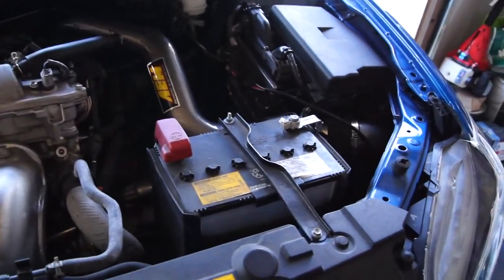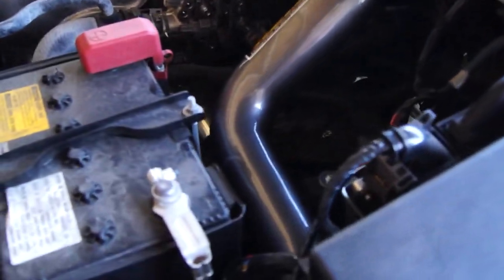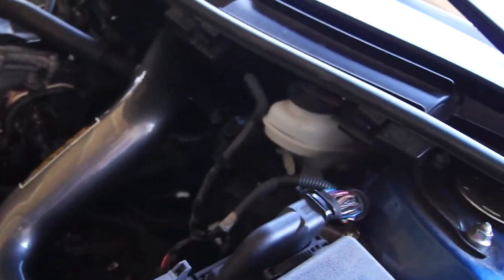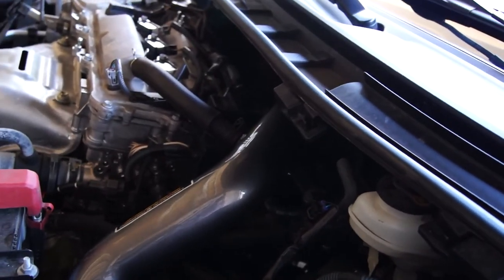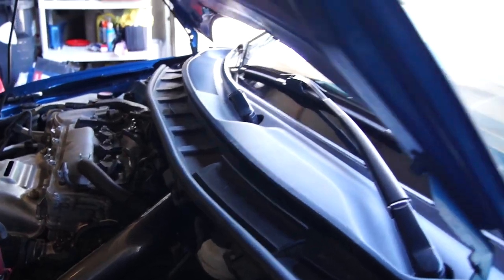This is just with the cold air intake — engine bay shot, go ahead and turn that on. We don't want to get the engine too hot before we do the exhaust.